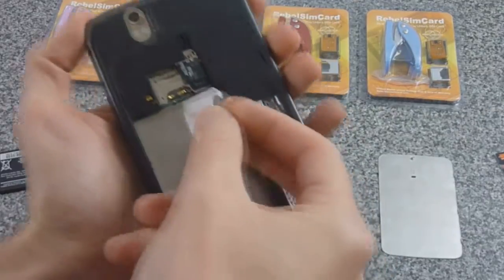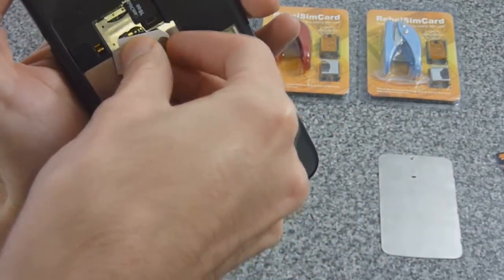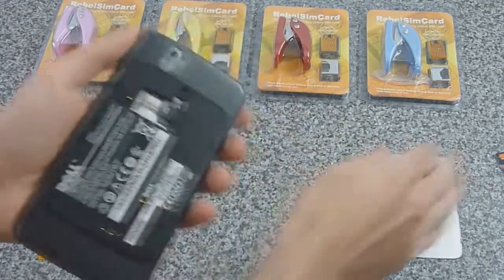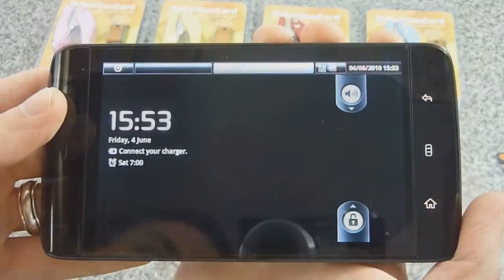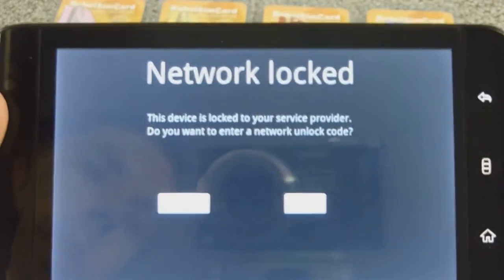We'll first show you putting in a T-Mobile SIM into the Streak and show you that it is indeed locked. We'll turn it on, and there you go — the network is locked, you can't use the phone.